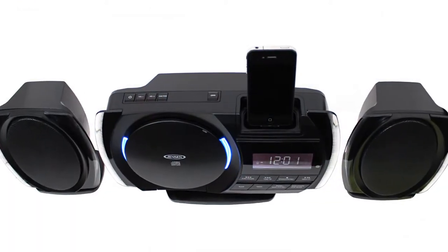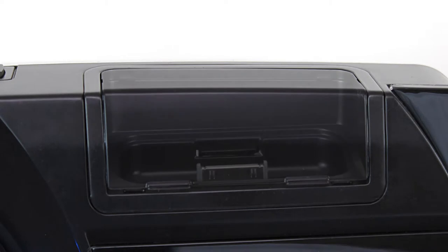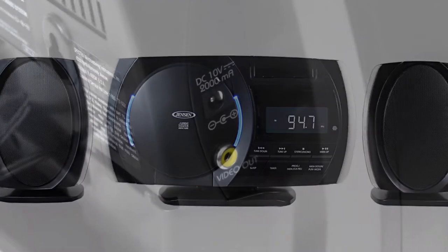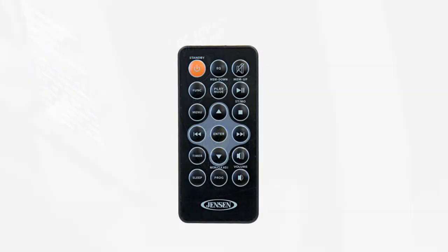The four-mode preset EQ settings allow for great balanced sound through the stereo speakers. Other features include an auxiliary input jack for connecting your MP3 or other digital audio players, video output jack, an alarm clock, and a remote control.